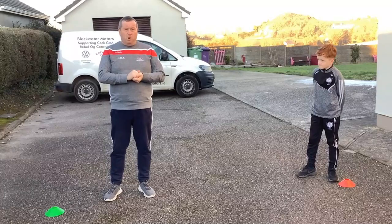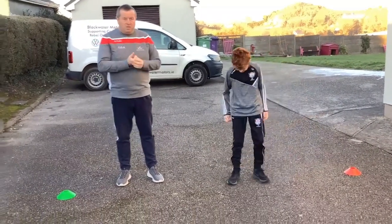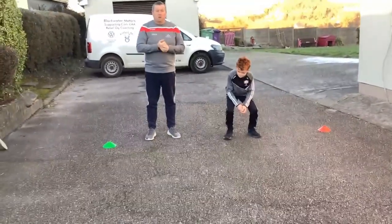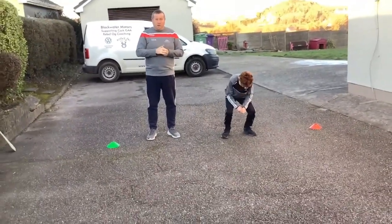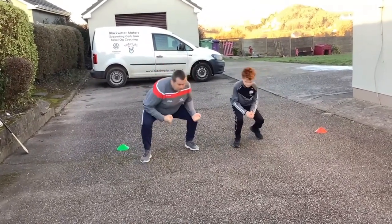Okay so we're going to start nice and simple with a warm-up. Jack is now going to start on the cones here and he's going to make his way over about 10 yards over to the far side, but he's going to walk like a duck. We all know what ducks walk like — we're down on our haunches, down low, and we walk out like a duck.